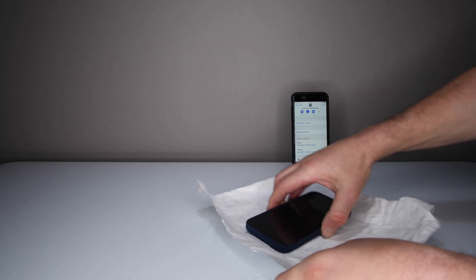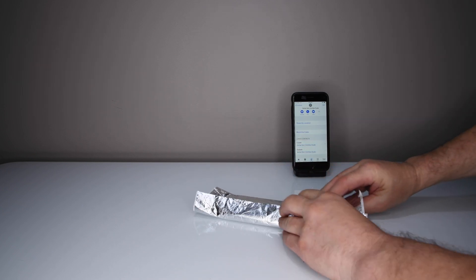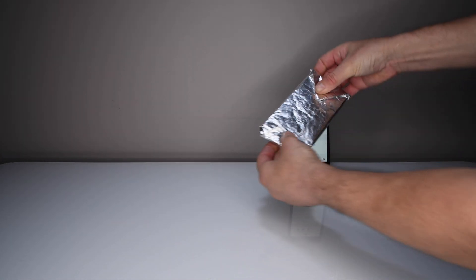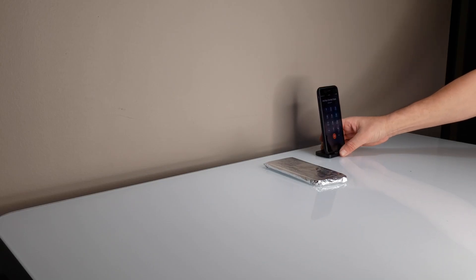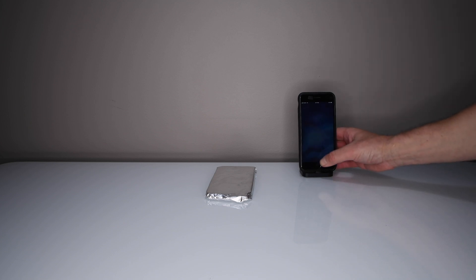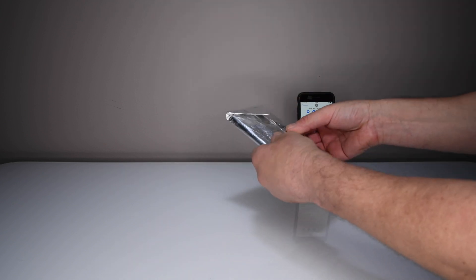Let's try it again — we'll wrap it up tighter this time. Fold the ends in, wrap it like a Christmas gift. Okay, so let's call it again. Straight to voicemail. See, it worked. Let's try again — straight to voicemail again. So it has to be wrapped tight, otherwise it will not work.